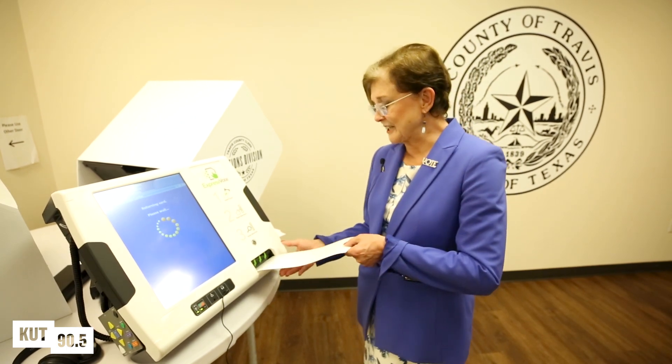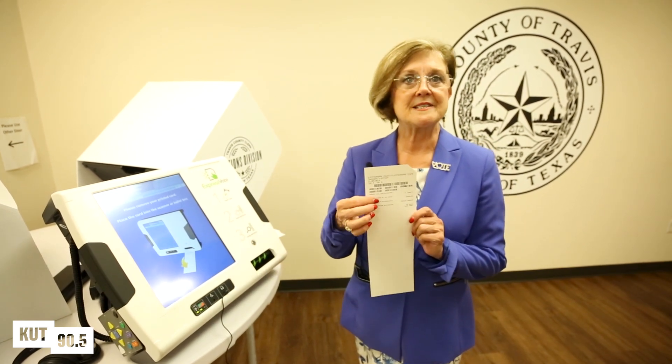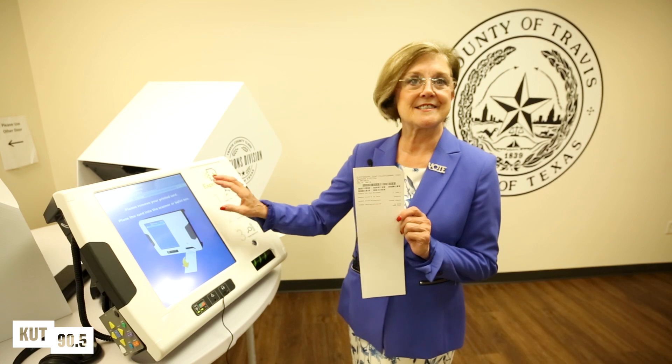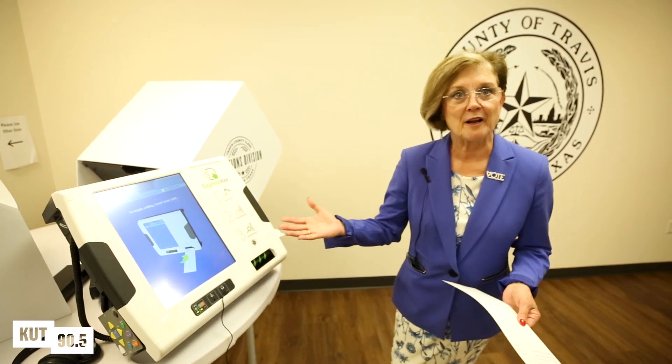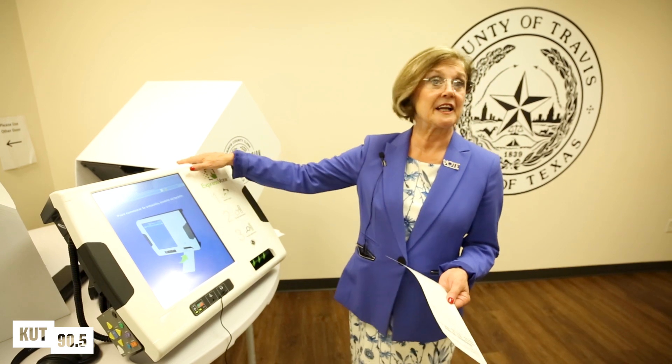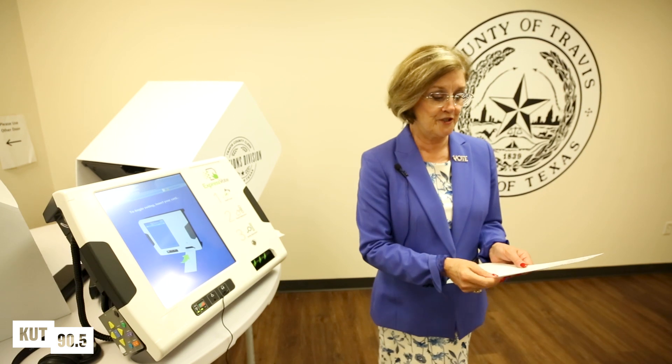When this card comes out, you need to give it a little bit of a tug — we don't want it to fall on the floor. It's going to have all the choices that you made on the touch screen. Now step away from the ballot marking device because it's available for the next voter.